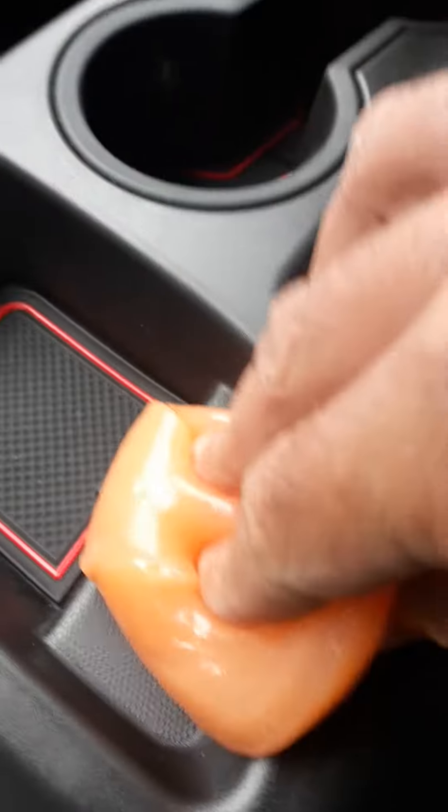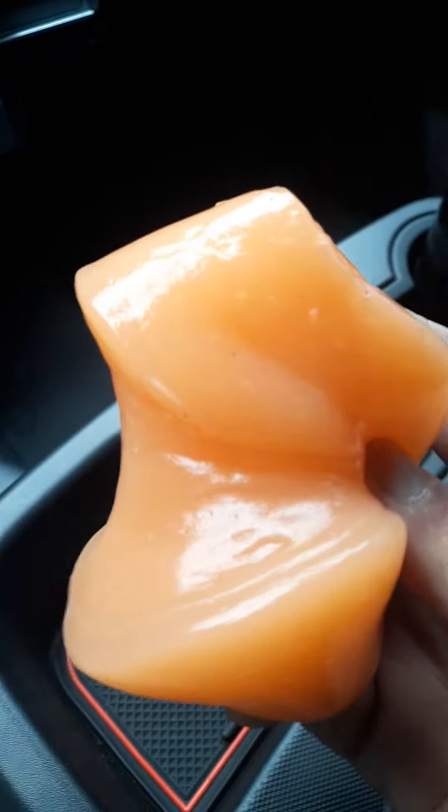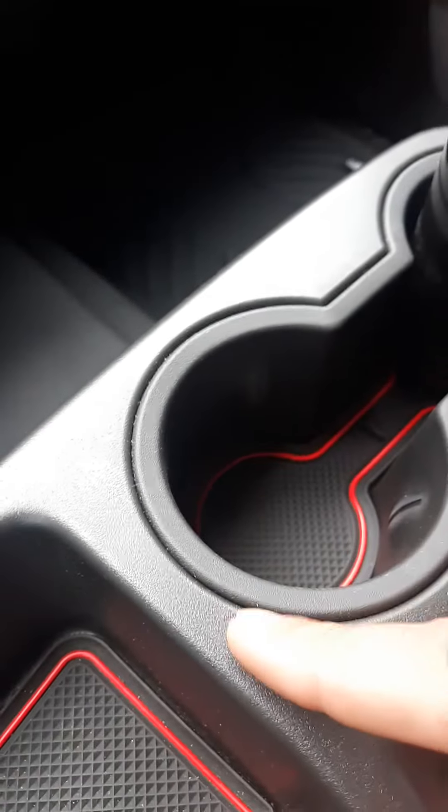It just kind of sucks up the stuff. Let's see if you can see the dust — press it in there and it pulls it out. There are little spots here. Yeah, that's good, so it works actually pretty good!